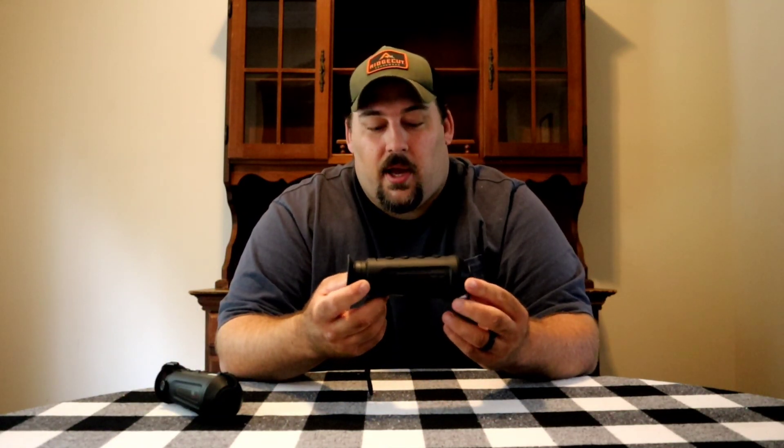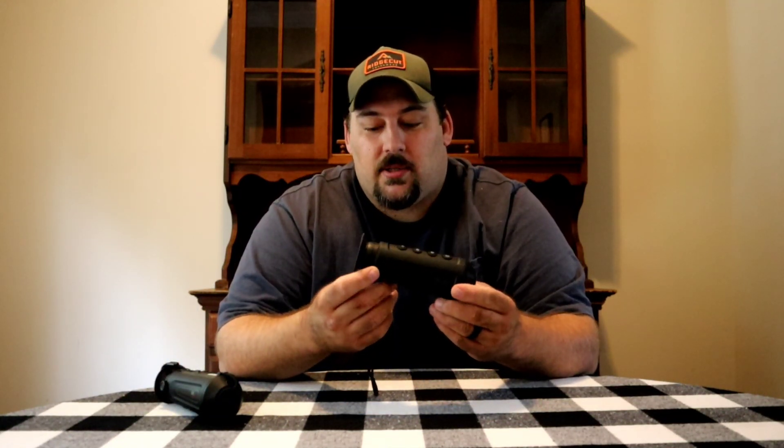So you're going to ask yourself, what's the big main difference here? Well, the 15 runs $1,200 to $1,300 depending on where you get it. The 10 comes in at $800, and the 10 is being marketed as an entry-level, budget-friendly thermal.